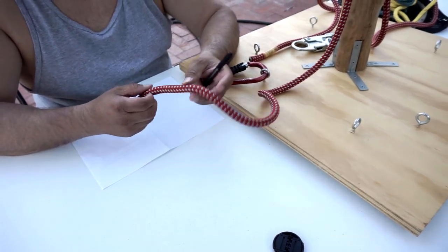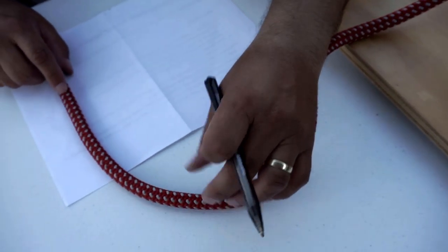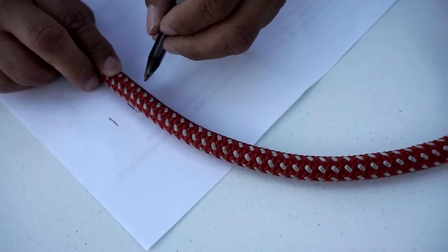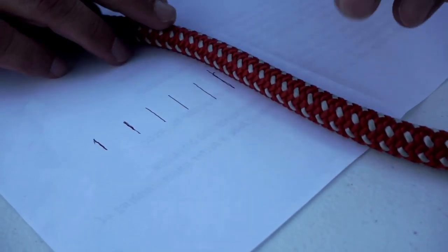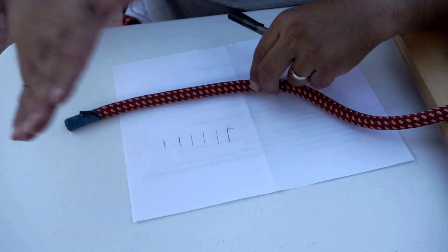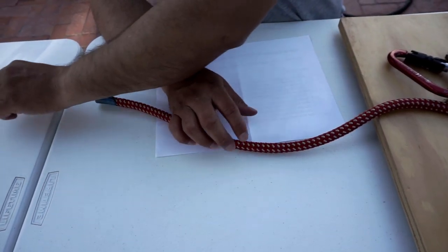When you're making a cinching hitch, you're supposed to have five diameter widths — that's about how long your tail is supposed to be. I'll mark it out: one, two, three, four, five. That's about three inches or so for this rope size. With different diameter ropes it could vary, but five diameter lengths is the minimum for your tail.